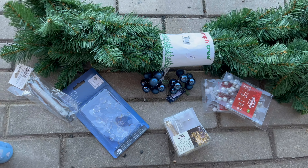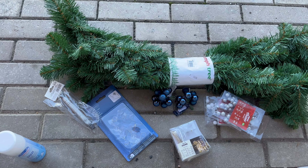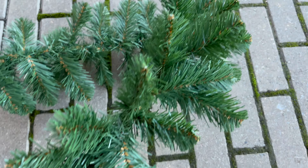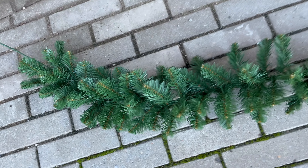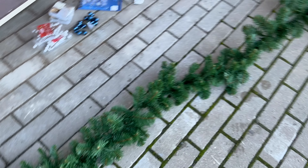The garland was only about 15 euros. The baubles were about 1.50 each. The wire was I think like 2 euros or something. And overall I think this garland was under 30 euros. Even though it's so affordable, it's going to look amazing in the end — you're going to see.